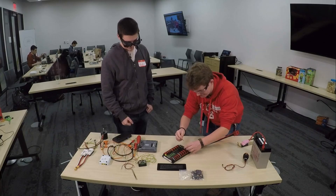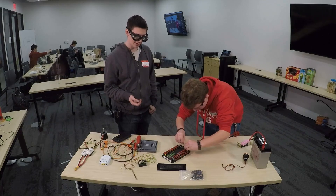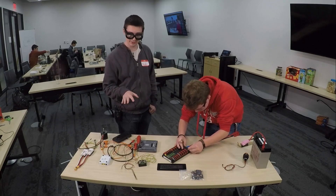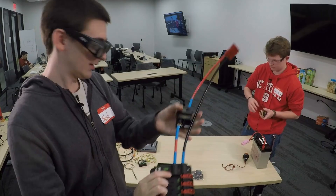That cover protects us from accidentally laying a part across the battery or shorting it out. Once we get this cover on, those terminals are not going to be exposed at all, so we can ensure that we don't hurt ourselves or any of our components.